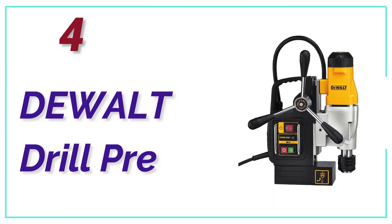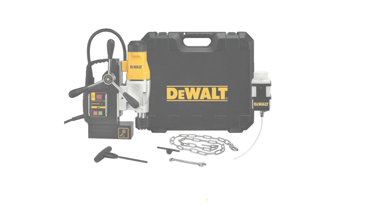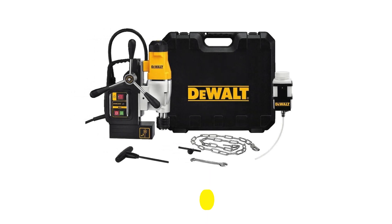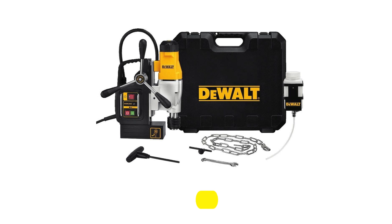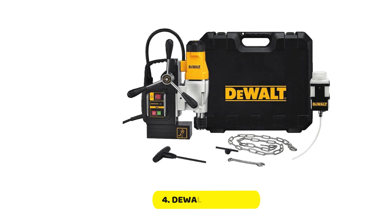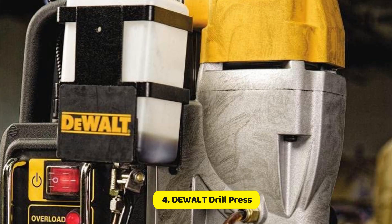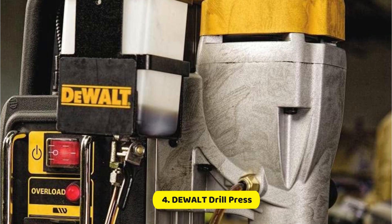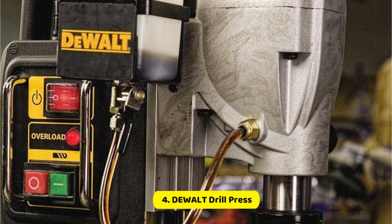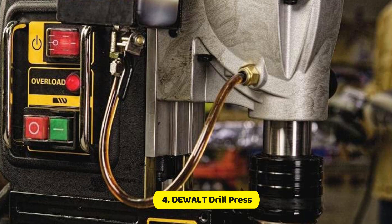At Number 4, the Dewalt Drill Press. Drilling through steel is different from working with plastics or wood, as densities in metal differ, so you require an instrument that is very adaptable to various types of metal. This Dewalt DWE1622K magnetic drill press specializes in drilling through steel and similar metals using a 2-speed motor, 10 amps, and 4 inches of drill travel. The magnetic base allows you to place the tool on any ferrous material at minimum half an inch thick.